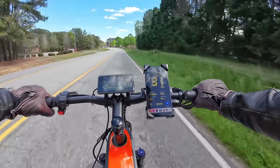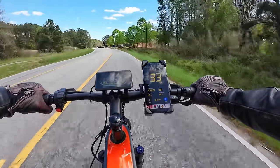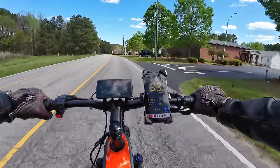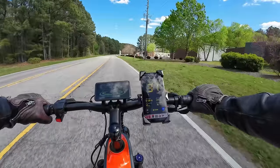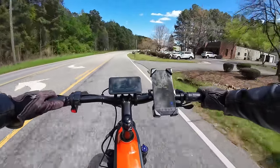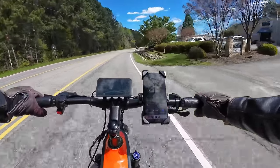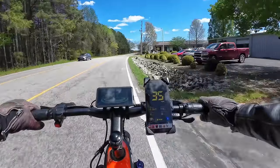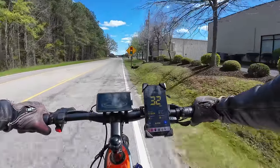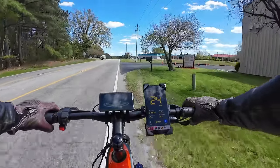I did a throttle-only run: hitting 30, 31, 32, 33 miles an hour on throttle alone — that's pretty good. Then I started pedaling a bit and got up to 34, 35, showing 37 on the bike display and 35 on the GPS. Really great speed. If speed is your thing, you're going to like this bike.